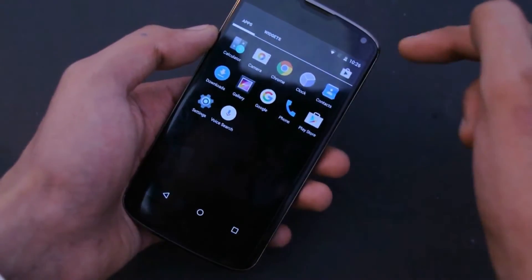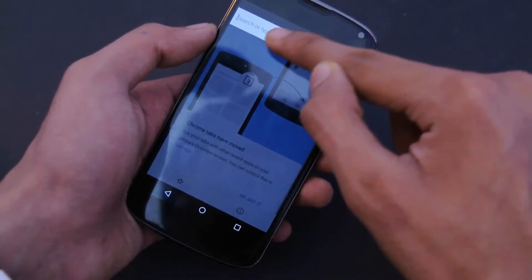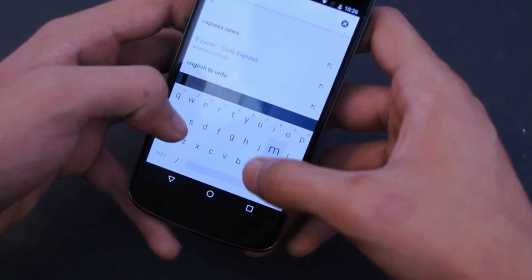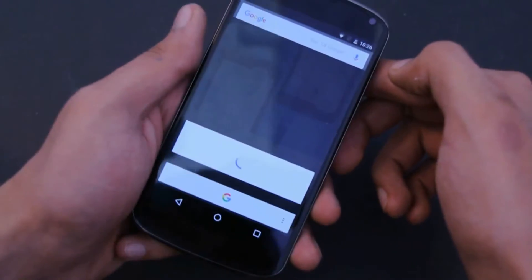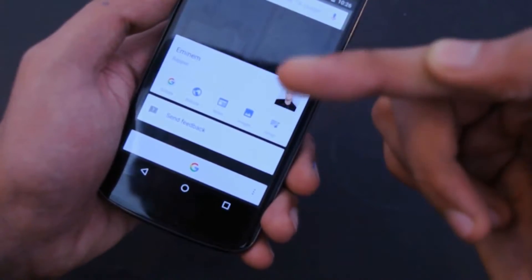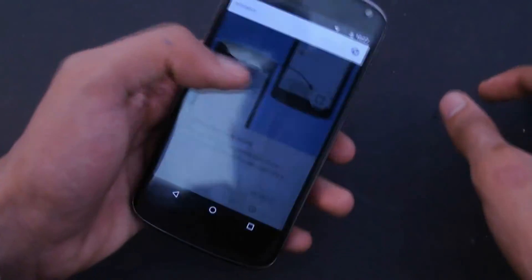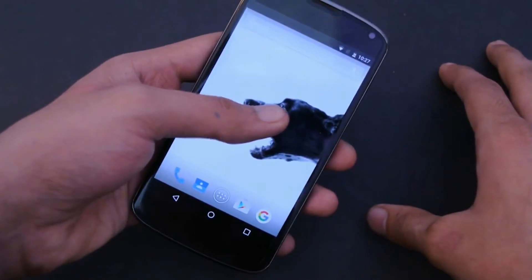I don't have any messaging app to test Now on Tap, so I'll try Google Chrome. Basically whatever you type — for example if I type Eminem and hold down the home key, Now on Tap will show me information about Eminem: his Google search, website, news, images, and songs. Same goes for McDonald's — whatever you're searching, Now on Tap will detect that and show you recommended cards. That's pretty awesome.